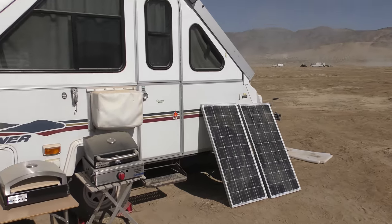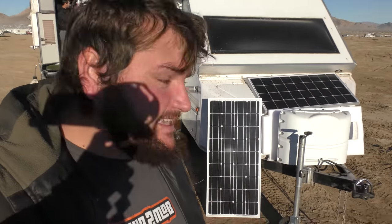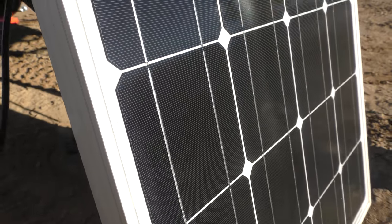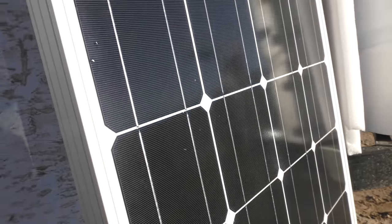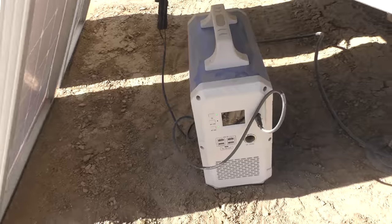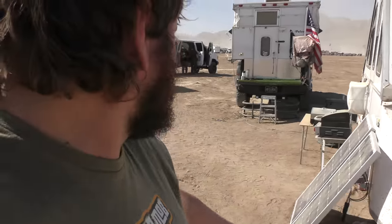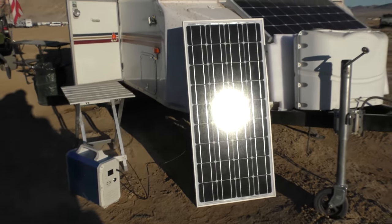I first tested these Sun Gold solar panels at King of the Hammers this year. We had two of these and that was pretty much all we needed to power everything but the fridge in the camper — that was because we had just plugged the camper directly into the power station. I do want to let you know why this is not the most efficient way to be using the solar panels.